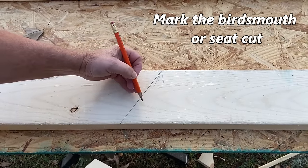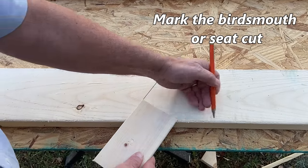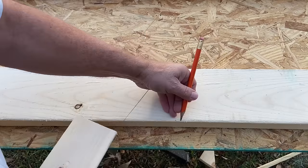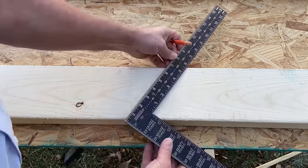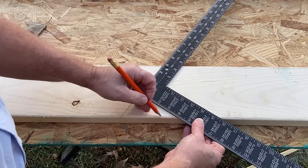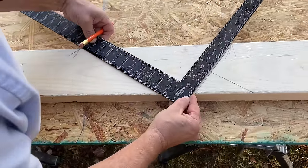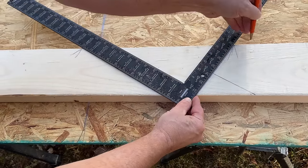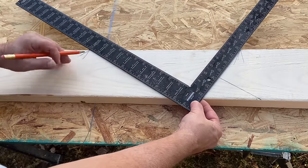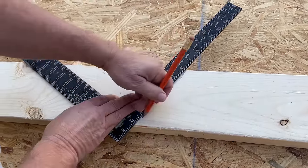Now we mark the seat cut or bird's mouth horizontal cut. Since we're using a 2x4 wall plus half-inch sheathing, we use 4 inches for our level cut. We align the square with the plumb cut and slide it up until 4 inches is aligned with the bottom of the rafter, then mark the seat cut. Next, we add the overhang: position the square along the plumb line with 8 and 12 at the top edge, come across 12 inches horizontally, and mark the tail run. Then mark the plumb cut for the end of the rafter tail.